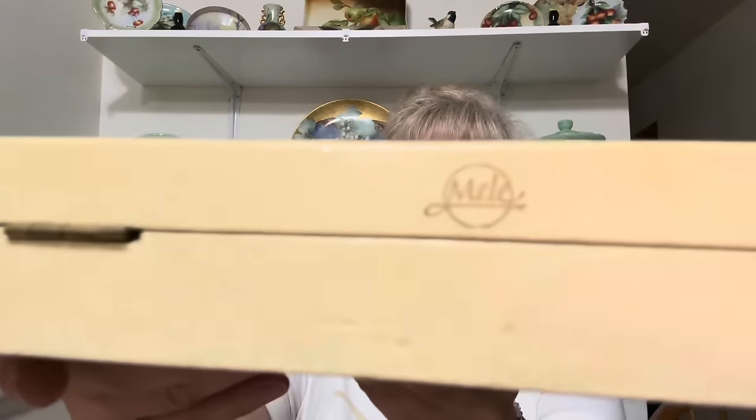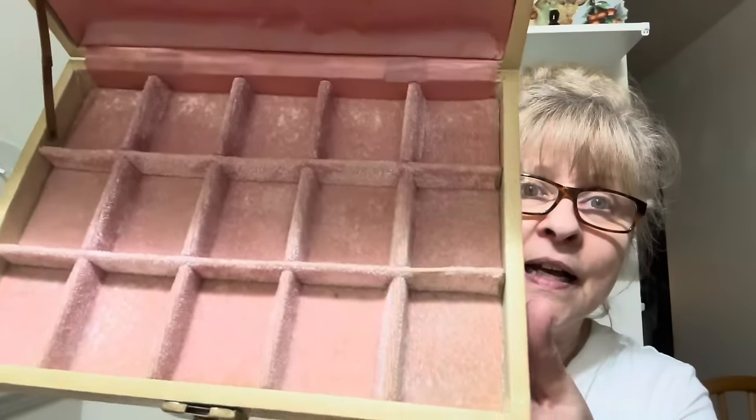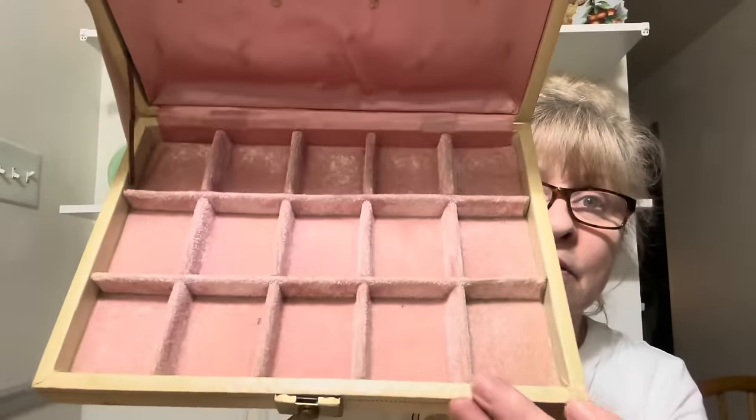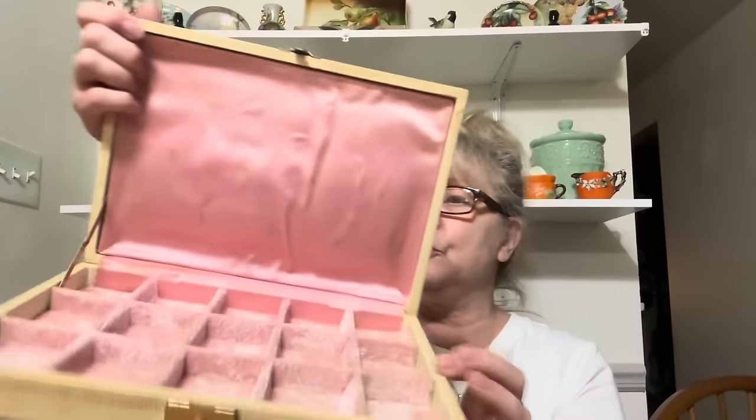Then I got this vintage jewelry box. It's made by Mele — M-E-L-E. And it is filthy, I have to clean this. I'm going to have to get my bottle of crud cutter and clean it up. But let me open it and show you — look at how pretty. It's in good condition considering. Beautiful pink satin and like velour — pink velour. I just gotta clean her up.